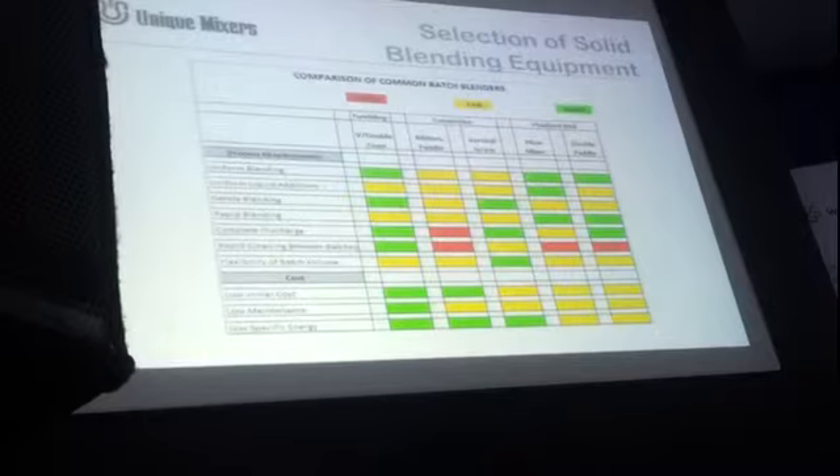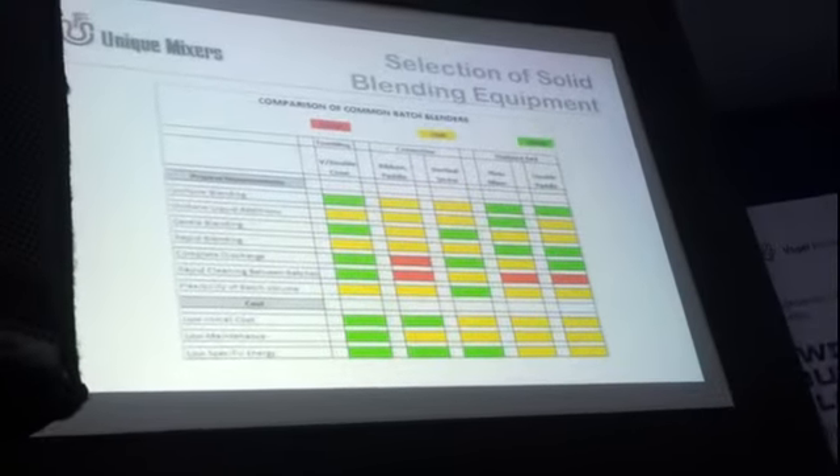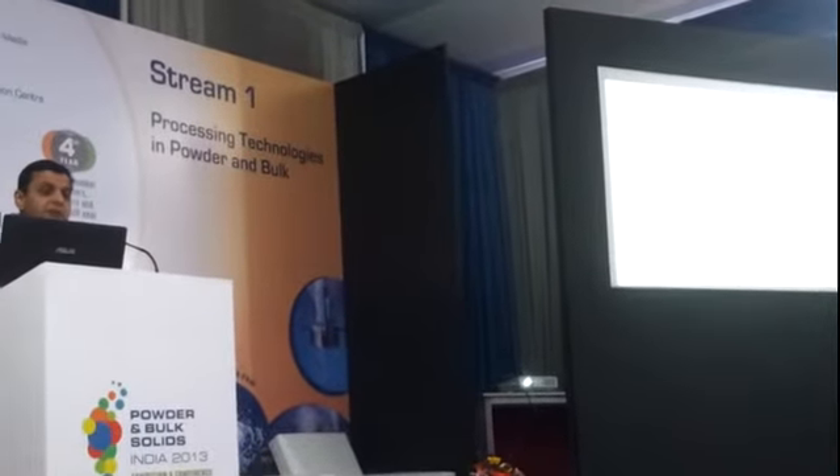For uniform blending, the double paddle and the plough mixers give us very good homogeneity to the tune of 98%. The ribbons and the vertical screw blenders would give us a homogeneity up to about 95%. So definitely, when it comes to uniform blending, the preferred choice is obvious.